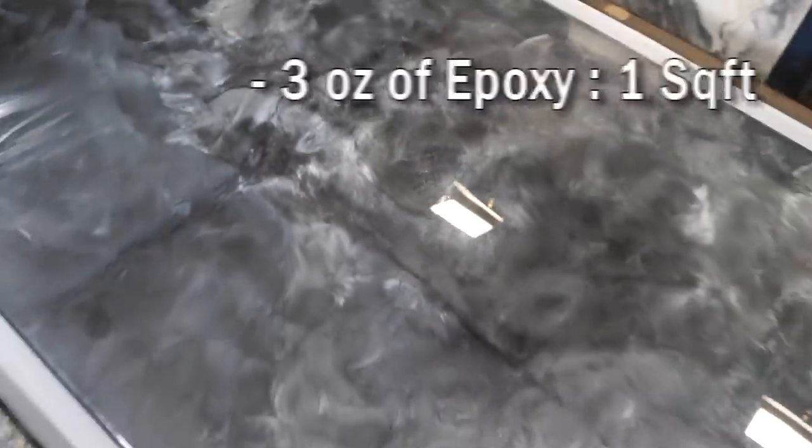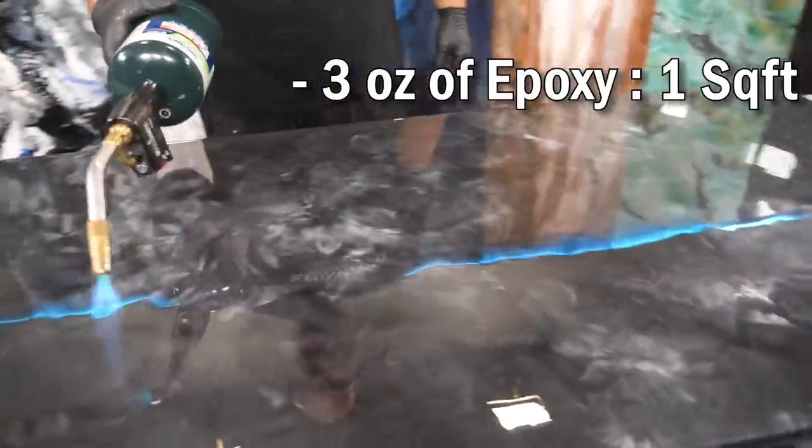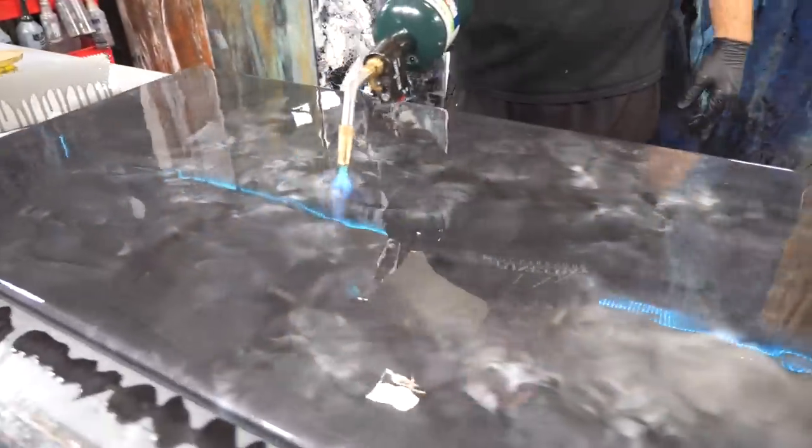Remember, you only need three ounces per square foot. That's the perfect amount to get your project to lay out like a sheet of glass and not waste material.